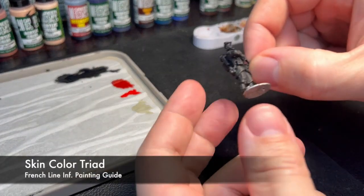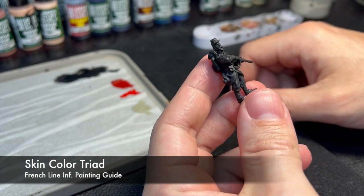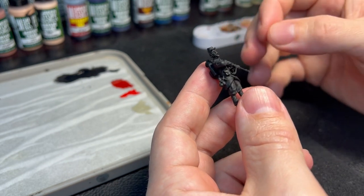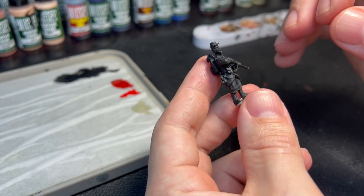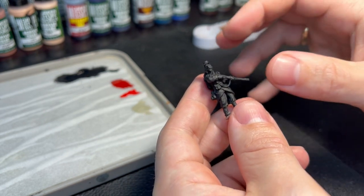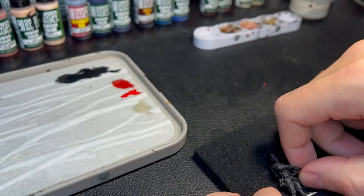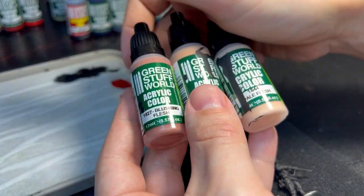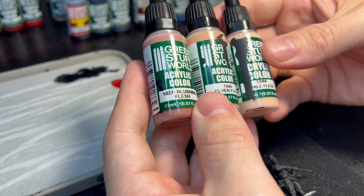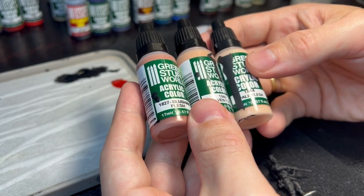We've got a smooth and even black undercoat to work on. We're going to jump to the initial step — something which is going to give our miniature a lot of character and personality — namely the skin colors. We're going to paint up the face and hands using our skin color triad.